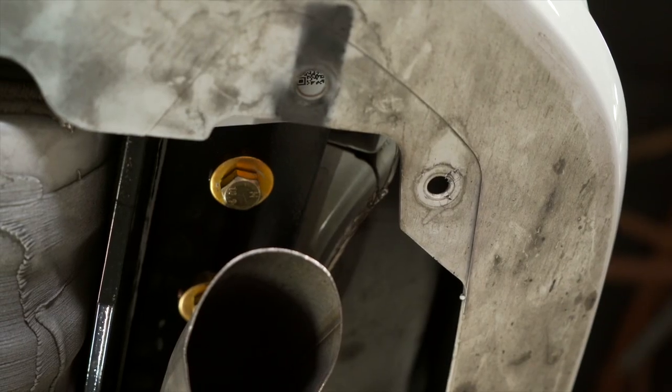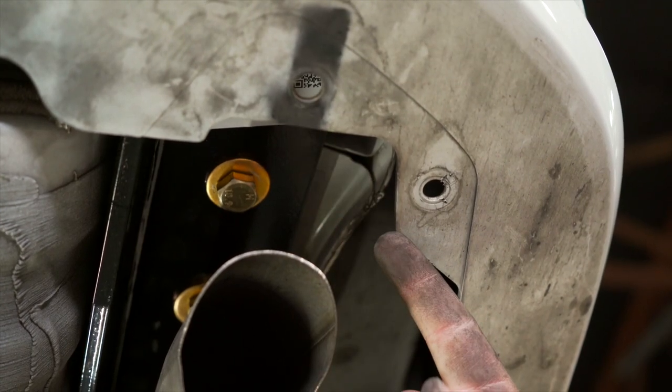Since we're not reinstalling the exhaust guard, you do not need to reinstall these two push pins.